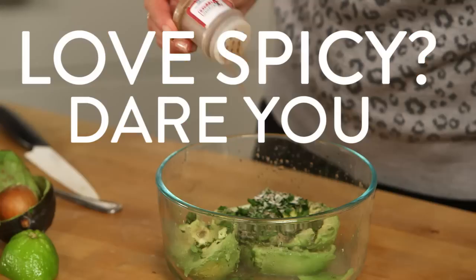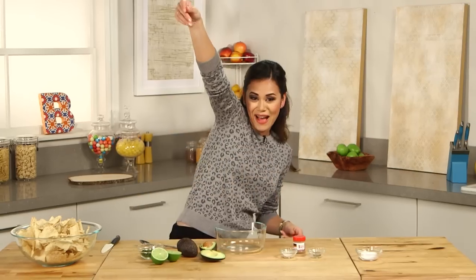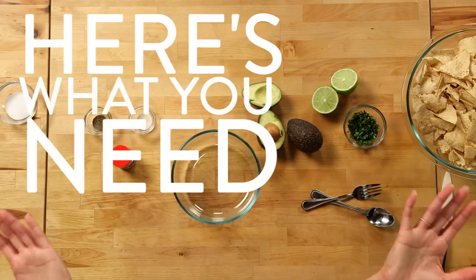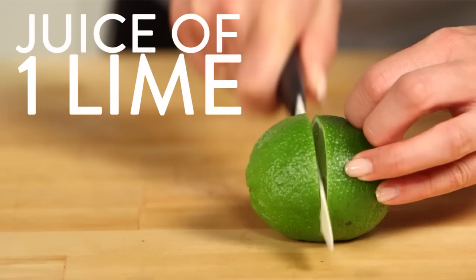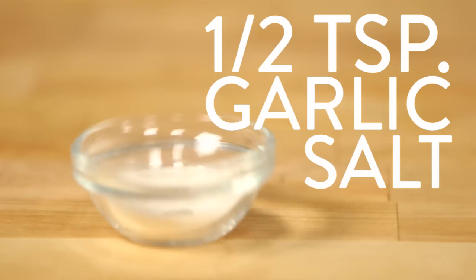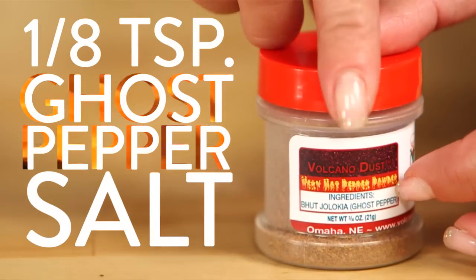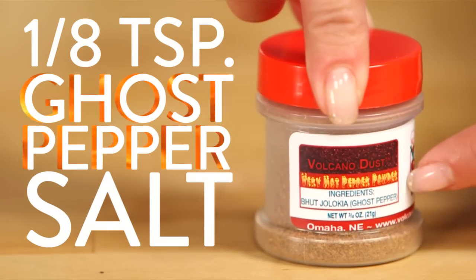Hold on to your sombreros because we're making ghost pepper guacamole! Here's what you need: two ripe avocados, the juice of one lime, two tablespoons of cilantro, a half teaspoon of garlic salt, a quarter teaspoon of black pepper, and an eighth of a teaspoon of ghost pepper — or as much as you can handle.